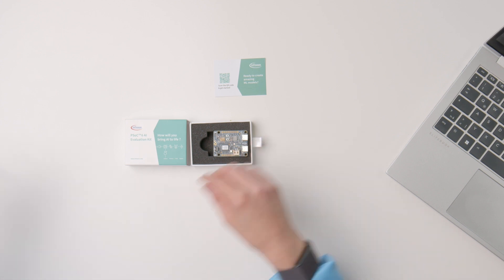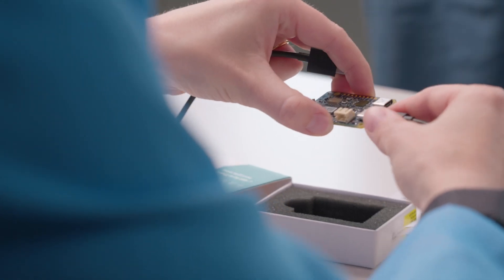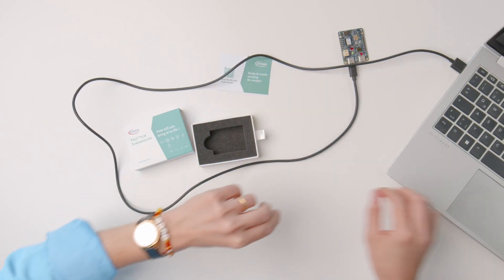To get started, simply connect the board to the laptop or PC through the PSOC 6 USB connector using a Type-C USB cable. Then open the Imagimob Studio software. The kit comes pre-programmed with a data streaming protocol which will enable you to collect data through the accelerometer or the microphones.